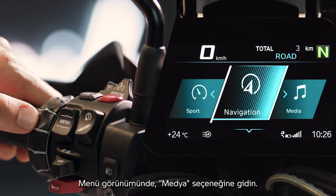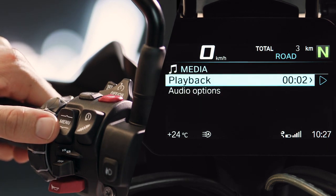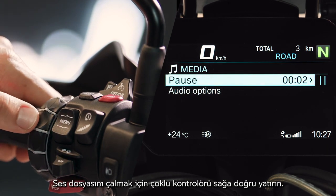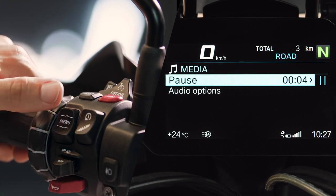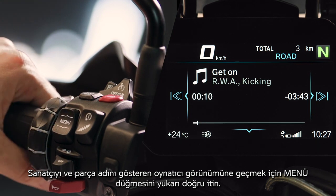In the menu view, go to Media. Your selected title is queued. Tilt the multi-controller right to play it. Push the menu button up to switch to player view, showing the artist and title.